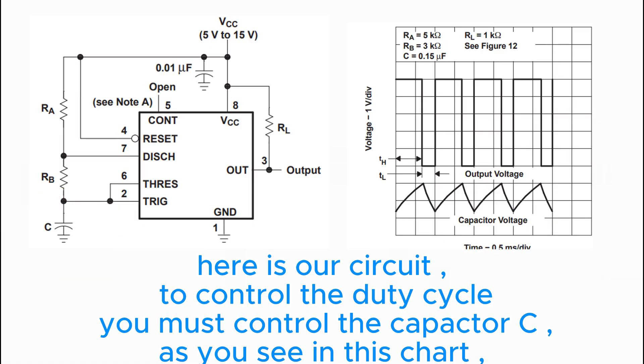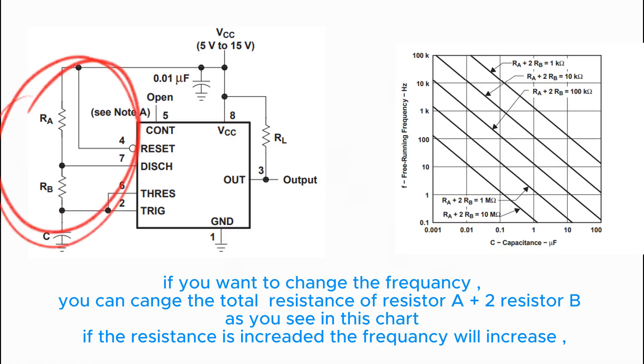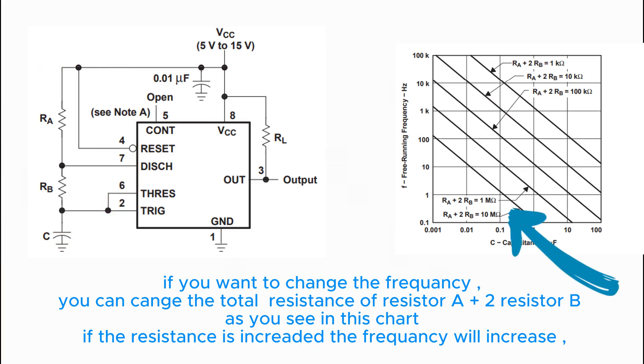As you can see in this diagram, if you want to change the frequency, you can change the total resistance of resistor A plus 2 times resistor B. As you see in this chart, if the resistance is increased the frequency will increase.